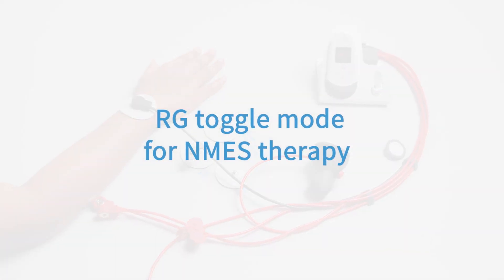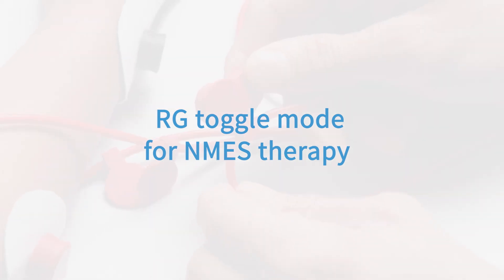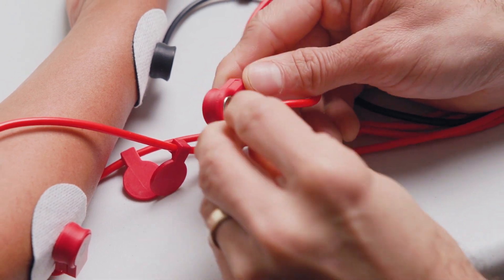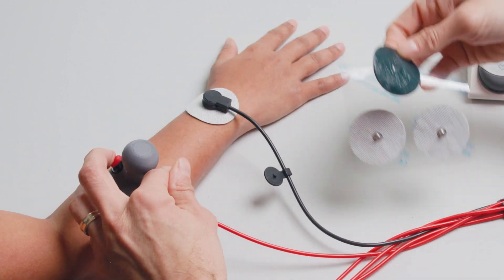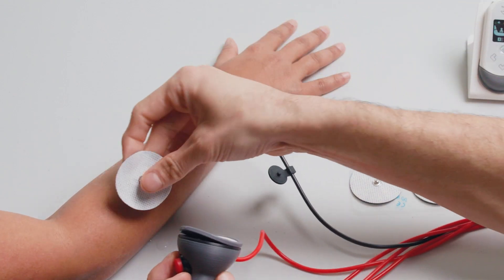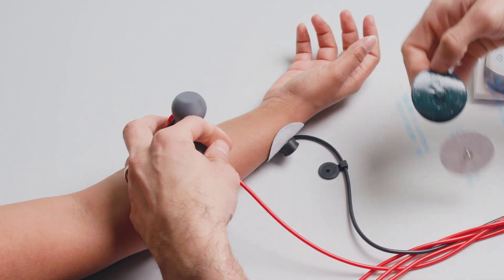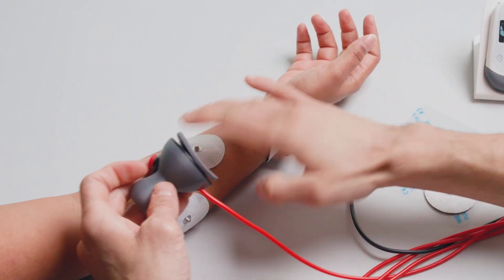The next step will allow you to perform NMES therapy using the red electrode leads. To do so, flip the toggle switch to the RG position, peel off the adhesive on two large gel electrodes and place them on their respective marked motor points for hand open and hand close that were found while using the EPK mode.